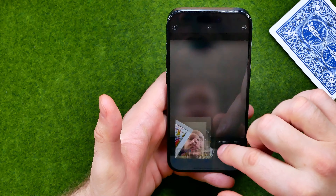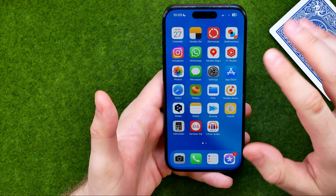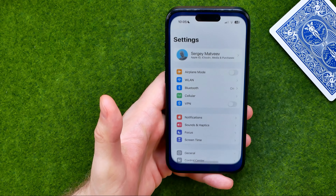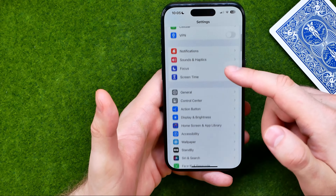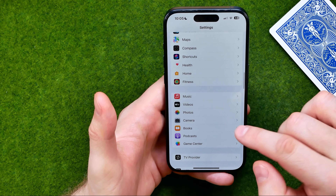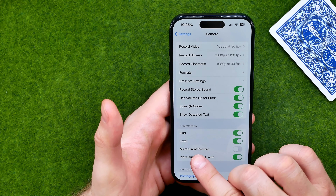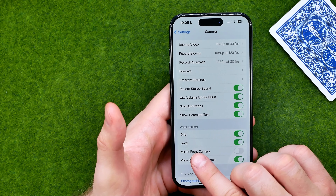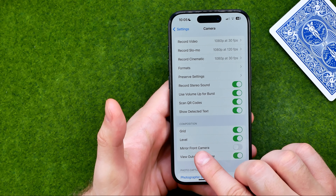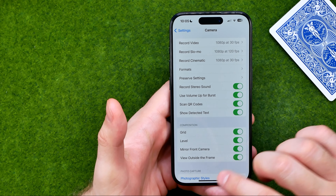Now I'm going to show you how we can easily fix that. All you have to do is open up Settings, then scroll down until you find Camera — and that's where we can easily find the option called Mirror Front Camera. All we have to do is just activate it.